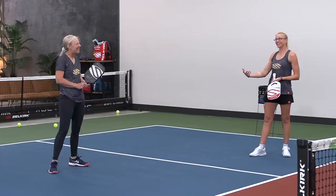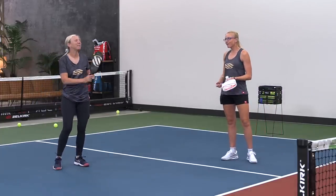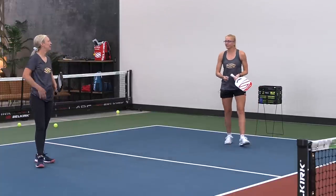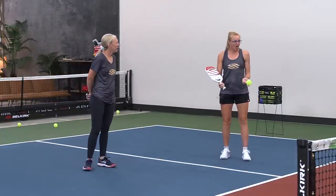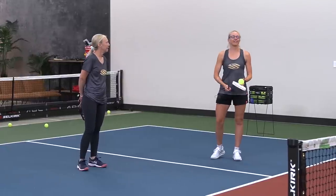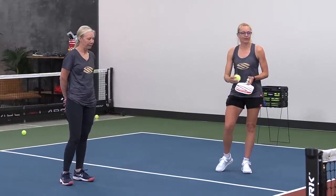That one would have been a good one to turn and see. What did you see from Porter on that shot? Big backswing — and he stepped back, right? So we're trying to process those details when we're making those decisions. When we're doing a drill like this, it is okay to stop and talk through it, give yourself a minute to think — okay, I probably should have let that ball go. What was I seeing? That is going to help me for the next time.